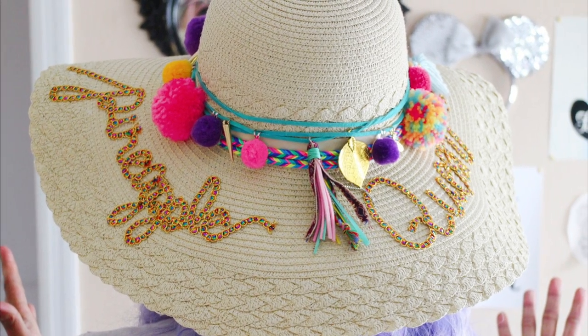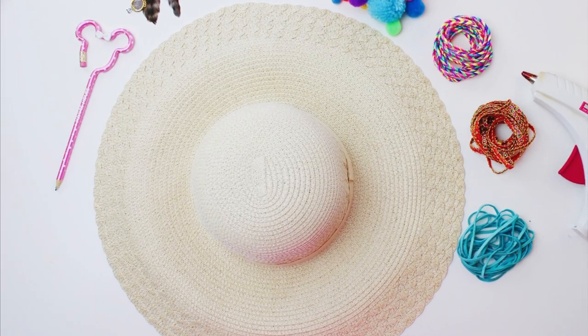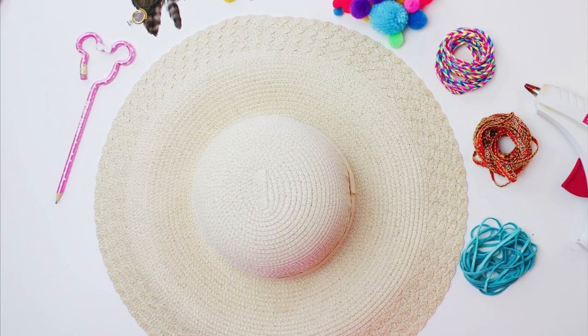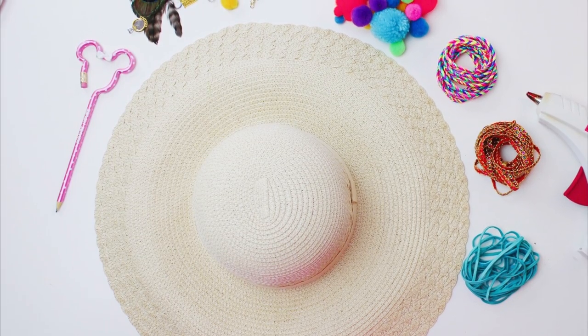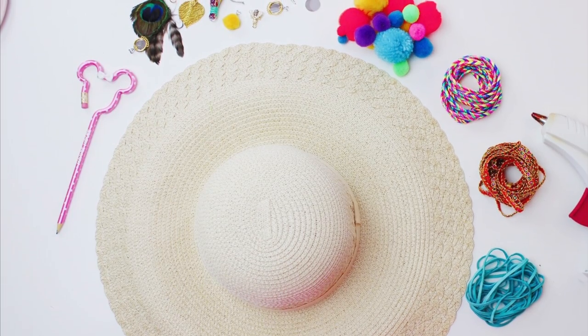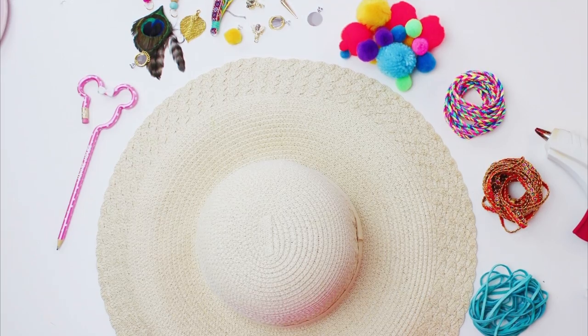So what are we waiting for? Let's get started. The things you will need are a glue gun, some pom-poms, trinkets and bales that you can find in the jewelry section of your craft store, leather cord, braided cord, your floppy hat. You're also going to need sequins on a single strand, a pencil, and that's about it.